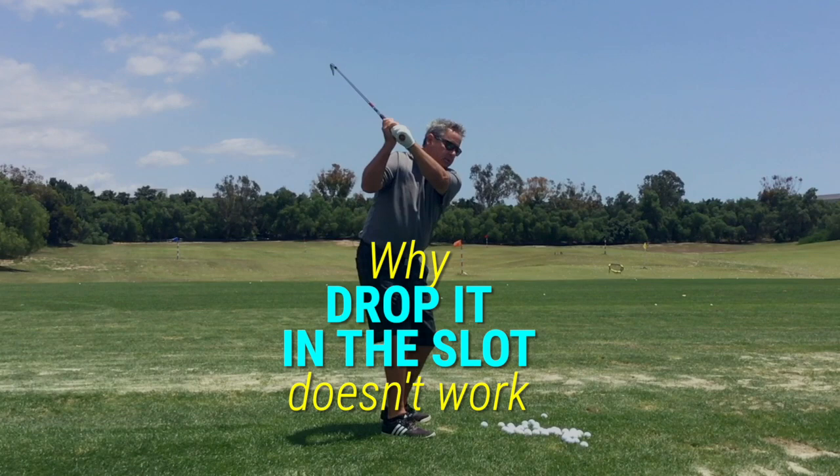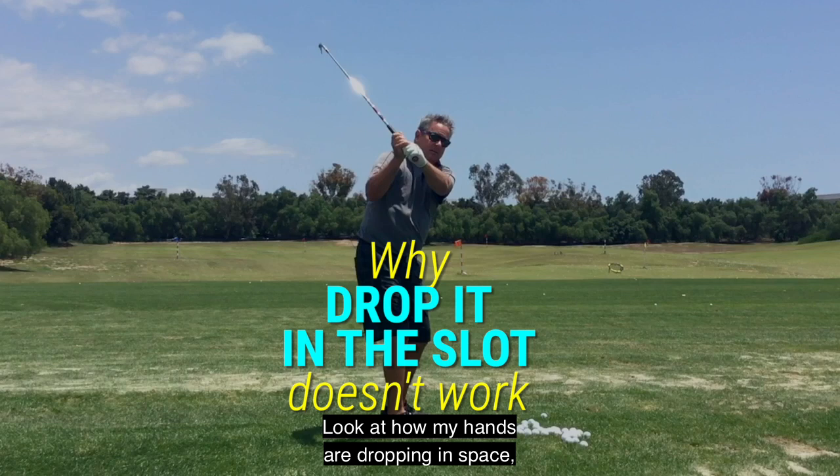Look at how my hands are dropping in space, but not in relation to my body. And the dropping of the club head is a wrist movement.